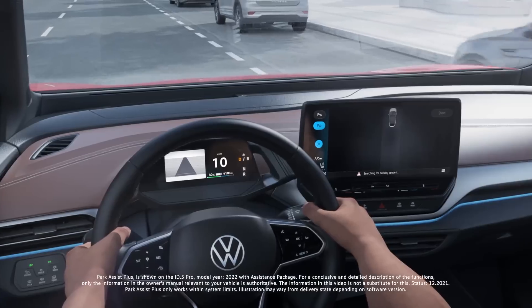For Park Assist Plus you need software version 3.0 and you need the side sensors in the rear and front. The first ID.3s, like my car, don't have those — I just have the front ones. The side sensors are required for this feature to work.